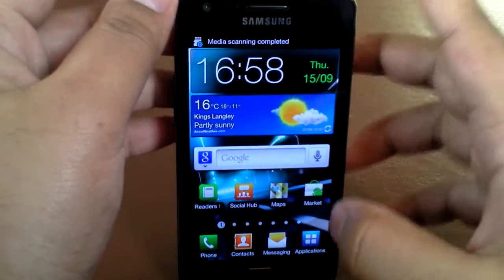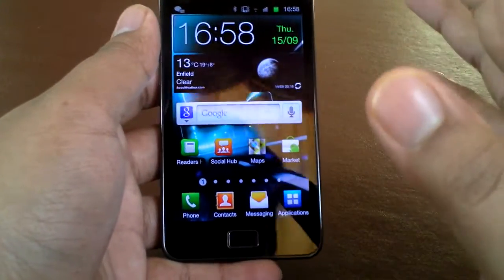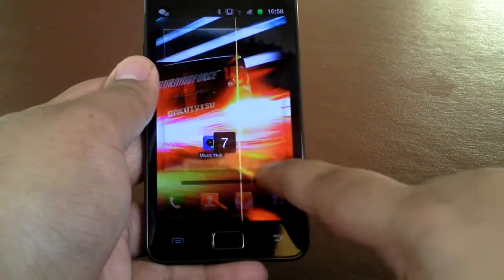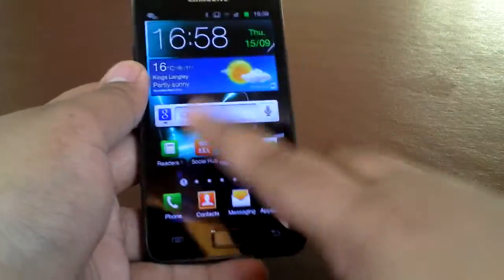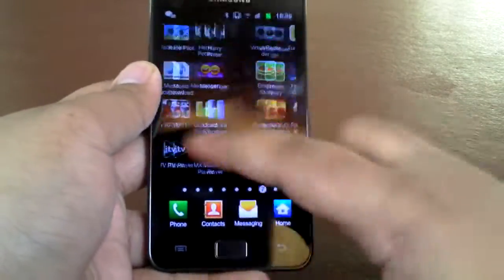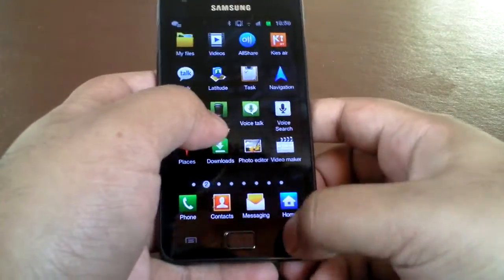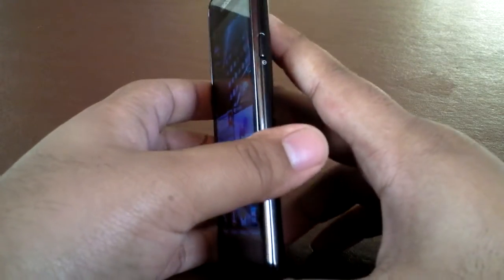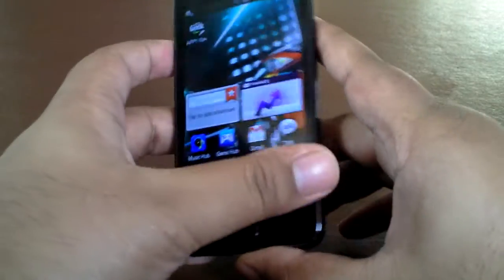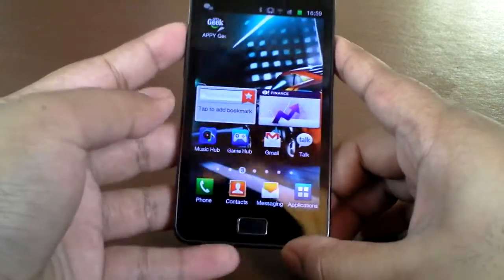To accompany that, it's got a massive one gigabyte of RAM, so applications, movies, pictures, music — anything runs super quick. Look at this — swapping through home screens, it's super quick, no delay at all. Going to applications — super quick. Pinch and zoom — this phone is an absolute beast. For all your media fans, it also has 16 gigabytes of internal storage, plus the microSD card slot, so another 32 gigabytes. In total you can have 48 gigabytes of media storage — pretty darn good.